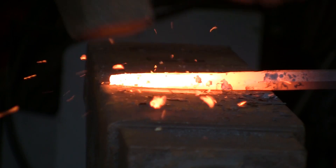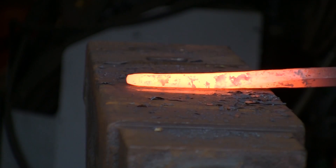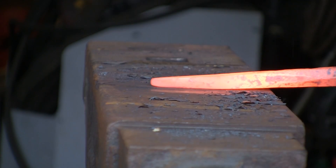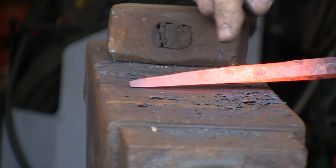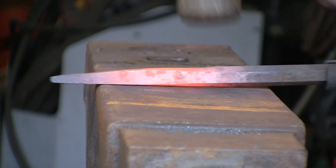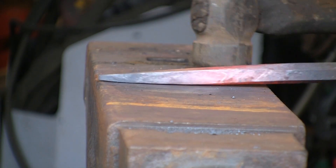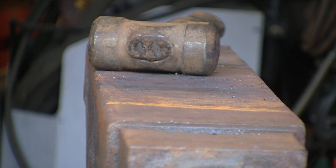Let's carry on and draw it down a bit more. Still using the heavy hammer although I could probably have gone to the medium one by now. It's coming down quite nicely. Drawing it down, pulling it out — going down to the middle size hammer now because I want much more control. Those great big heavy hammers are good for moving material, but when it comes to control you want a bit more finesse, so a lighter hammer does the trick.